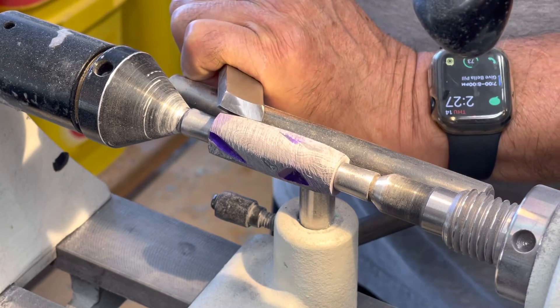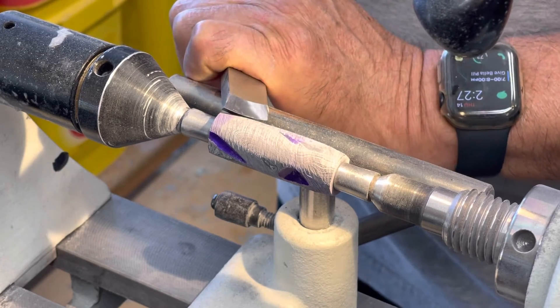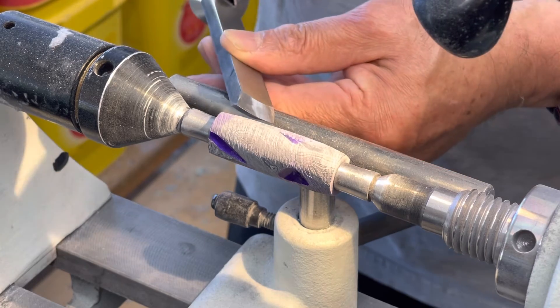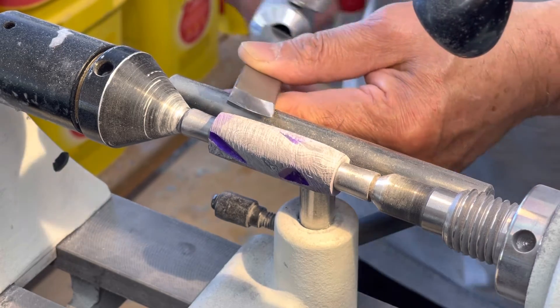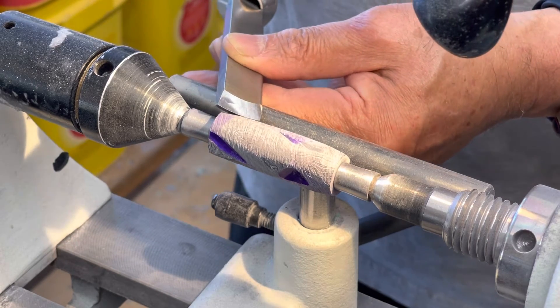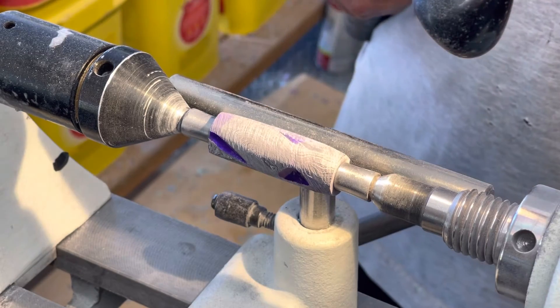I've got it set so the skew will come in at about this angle. The goal will be to follow along just barely off the bevel — not too far up and not too far down. The skew is coming in at maybe about a 30-degree angle across like that. Alright, we're going to turn it on.